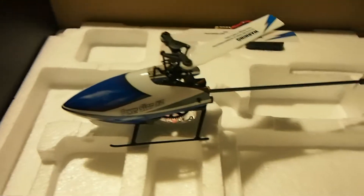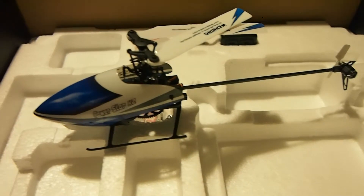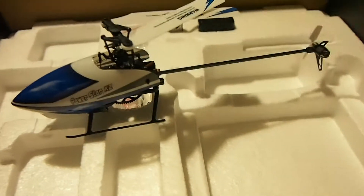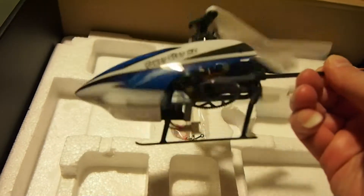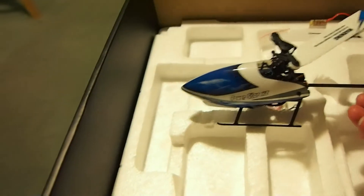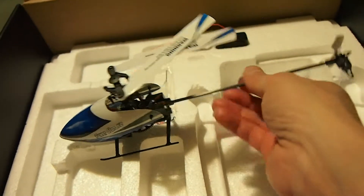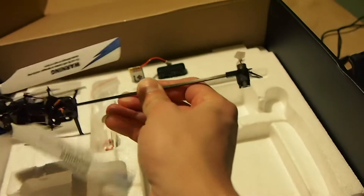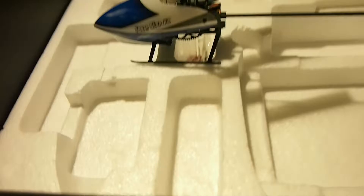It comes with two spare rotor blades, a spare main gear, and a few other things. This model is so popular that you can easily find replacement parts online for practically every single component. The manual that comes with it has a chart showing exactly what each part is called, and you can literally order anything you see on the helicopter. If you're lazy to assemble some parts — for example if you bend the tail boom — you can buy the whole boom pre-assembled and just install it.